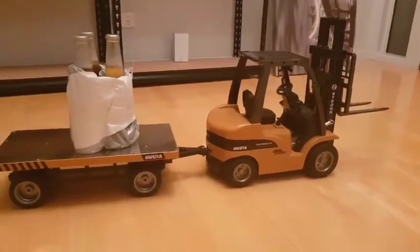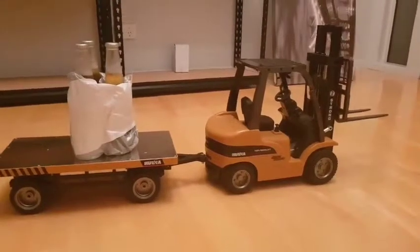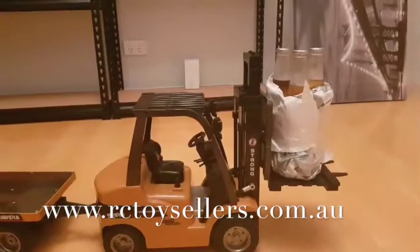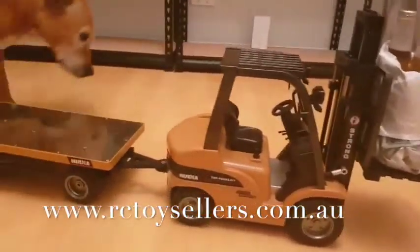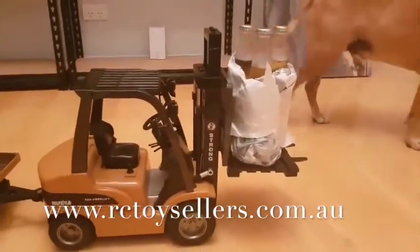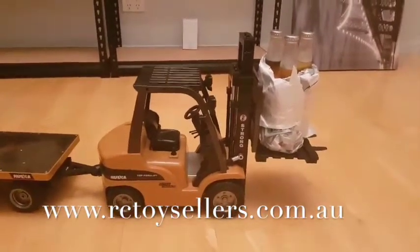Now, next, I'm just going to put the pallet back on with the drinks on the front just to see if the trailer on the back helps stabilise. So I've transferred the drinks to the pallet again with the trailer on the back and we'll just see if we can drive without any accidents because the trailer might stabilise the back.